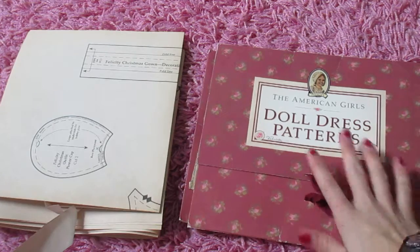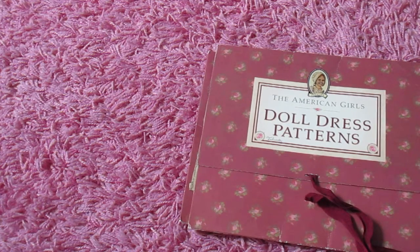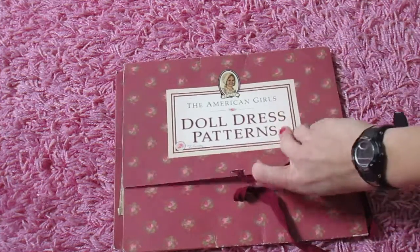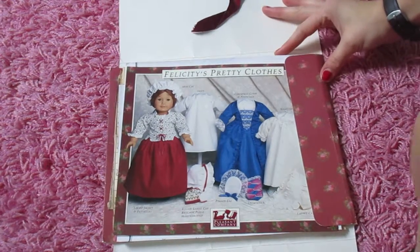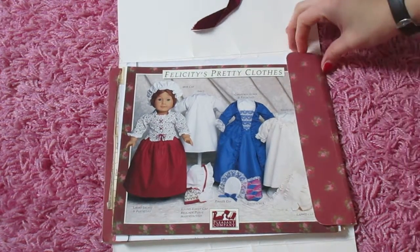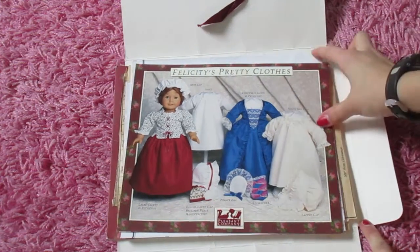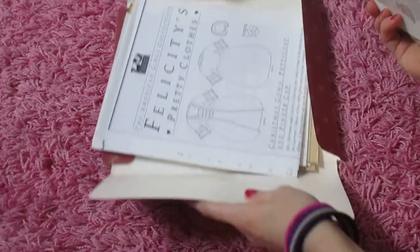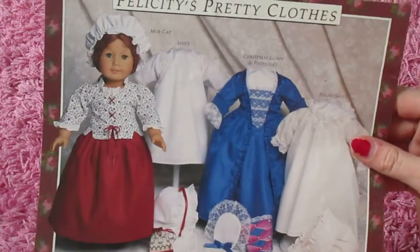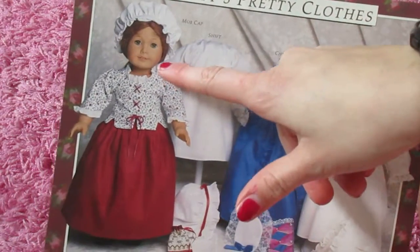So, I'm going to start opening this one and just remove these from the end. I'm super excited about this. We have some different things in this one. This is more like how you dress the doll, I think. We have a picture of Felicity here. She's gorgeous.